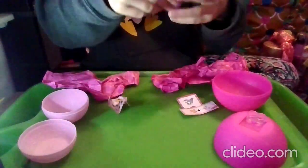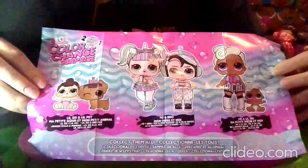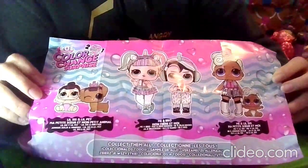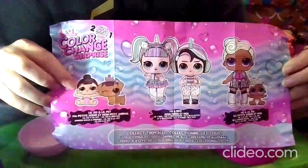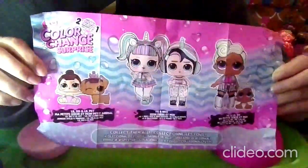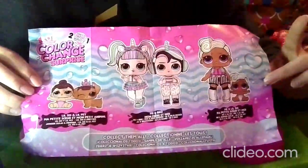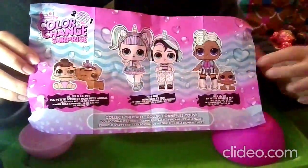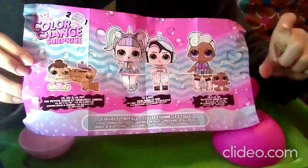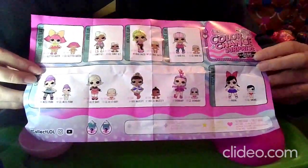Let's check out the checklist. On this side it says Color Change Surprise, two toys in one. We have the Lil Sis and Lil Pet — I have one video unboxing those. There's the Me and My Bro — I have one video unboxing those. And the Me and Lil Sis, which I'm unboxing right now and have two other videos for. I also have two videos unboxing just a little sister, including a glittery one. On the other side it says hashtag collect LOL — you can find them on Instagram and YouTube.